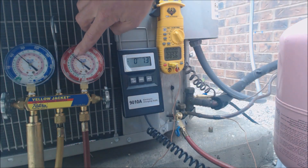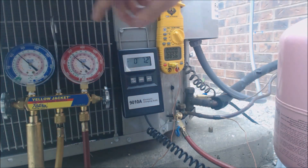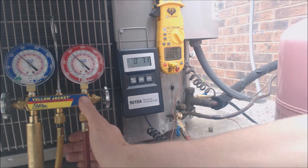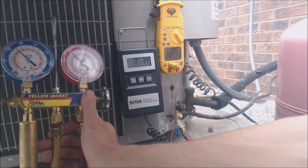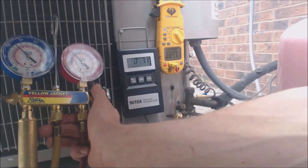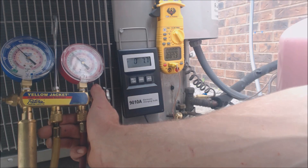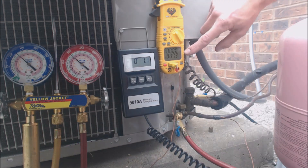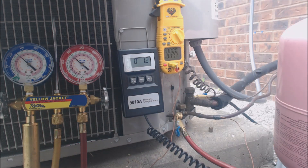We're at about 93 degrees saturated temperature in the middle of the condenser coil, and our temperature presently is at about 86 degrees — so that's about 7 degrees of sub-cooling presently. Our pressure seems to be going up to 290, and the saturated temperature went up to about 94, and our actual temperature was 87. So that's 7 degrees of sub-cooling. We're looking for 10 degrees.